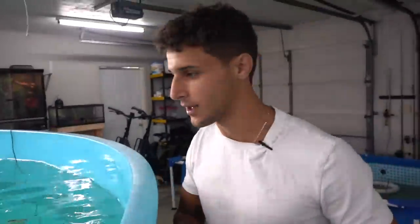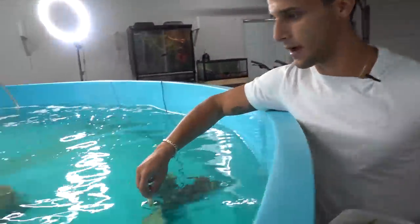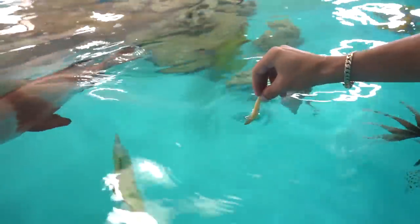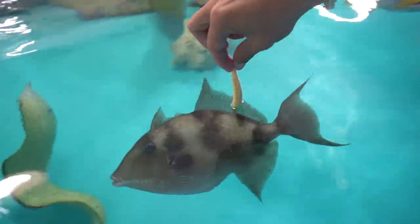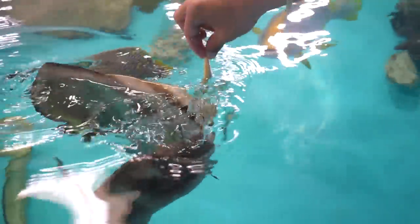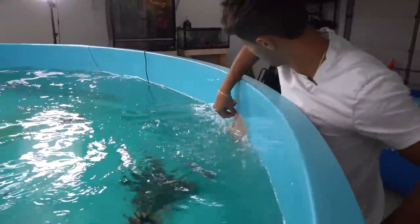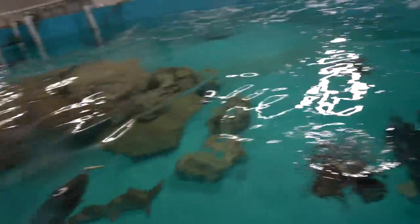Oh my gosh, that thing just impresses me every time, every single eat. It's so crazy. Oh, trigger — oh, Batman. This thing is going crazy, holy cow. Everything is going nuts right now. Where's Bumblebee? There he is.